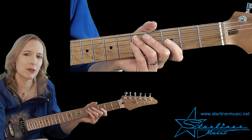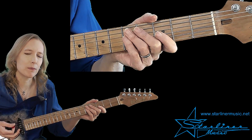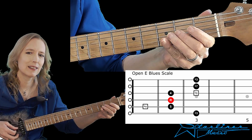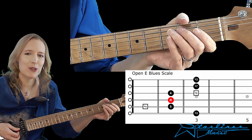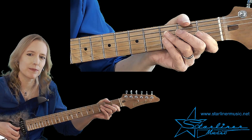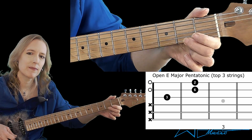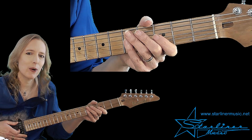Let's go ahead and look at the scales that we'll be using in this exercise. The first scale is the E blues scale in open position. We will also be using the top portion of the E major pentatonic in open position, focusing on the top three strings. We'll be mixing some of that scale in with our E blues scale.